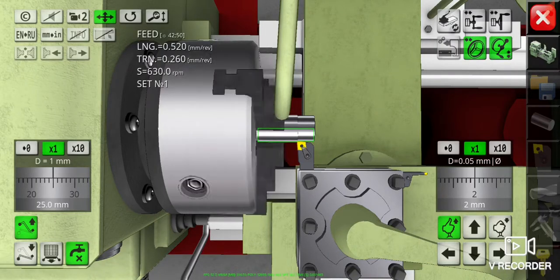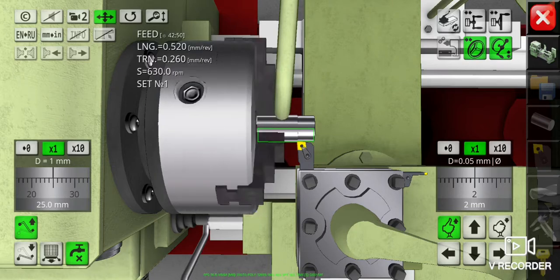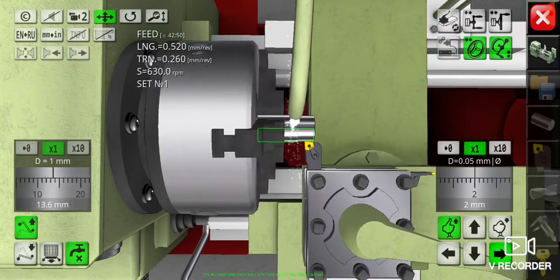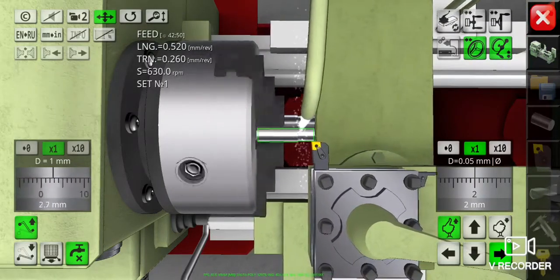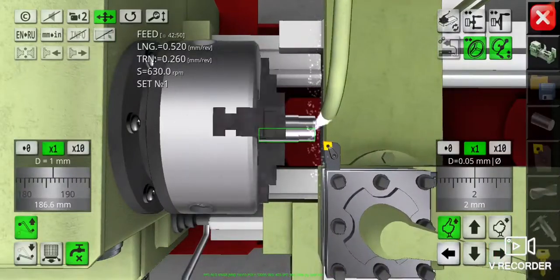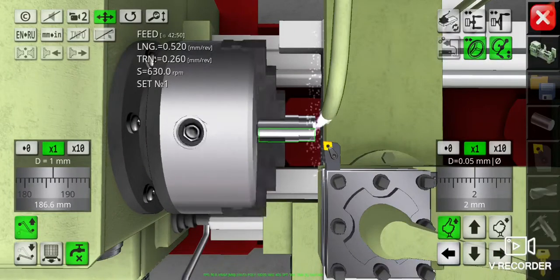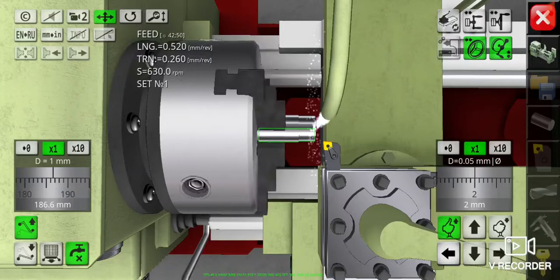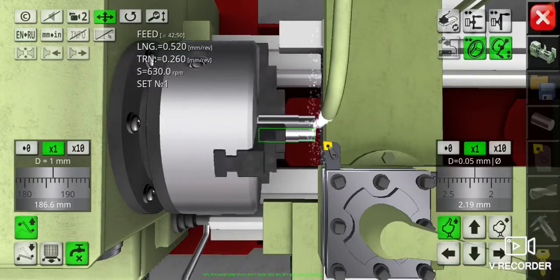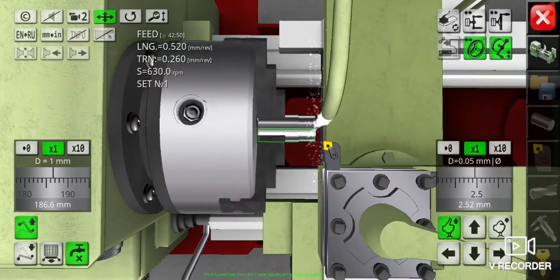After finishing, carry the cutting tool back using automatic movement and repeat this process until our final diameter of 30mm is reached. Remember, 2mm per cut only, and our final diameter is 30mm.